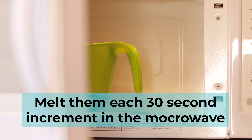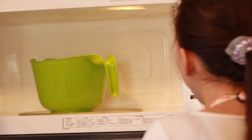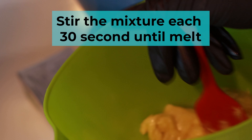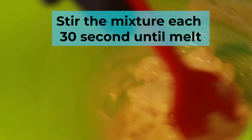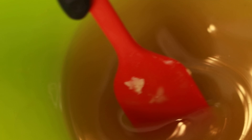Put it in the microwave for 30 seconds and keep doing it until it's all melted. After each 30 seconds, make sure to take it out of the microwave and stir it so it doesn't get too hot. After it's all melted, stir it around.